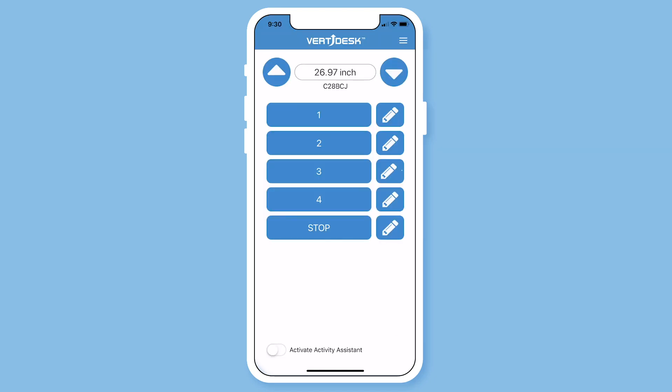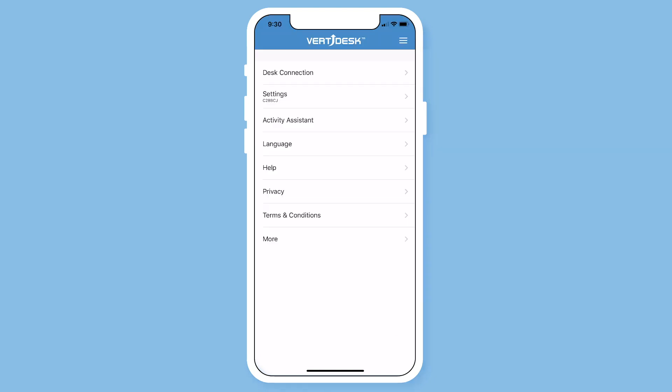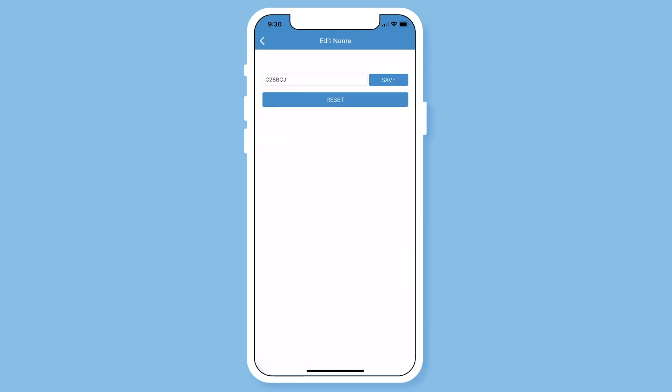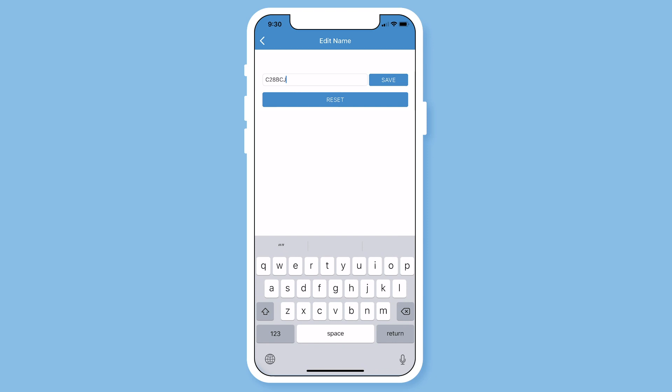To rename your desk, from the app home page go into the main menu and then click desk settings. Select table name. Here you can personalize the name of your desk.